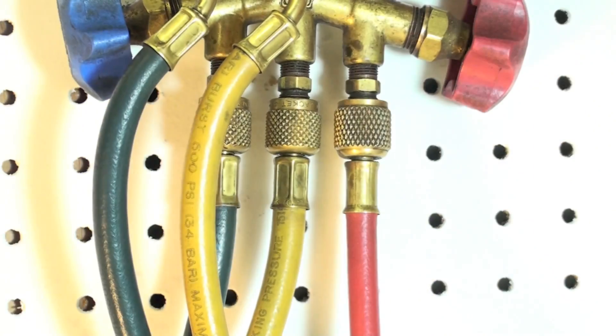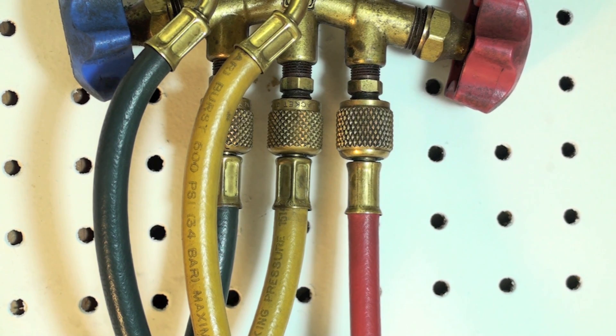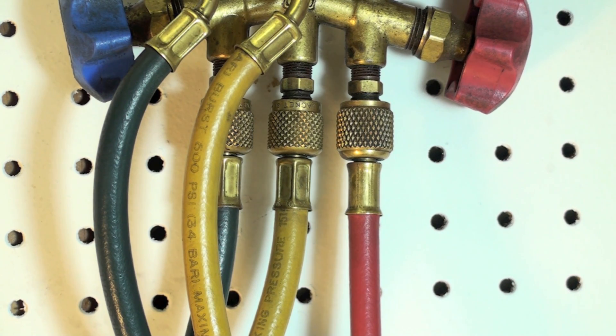Give it a good tighten down to get it seated in there. Do all six of them when you do any of them, and note one thing.